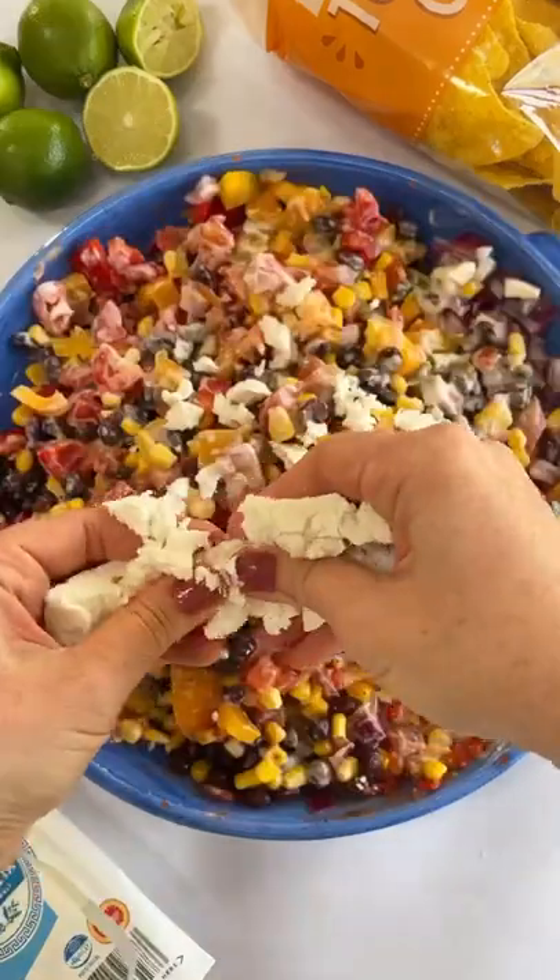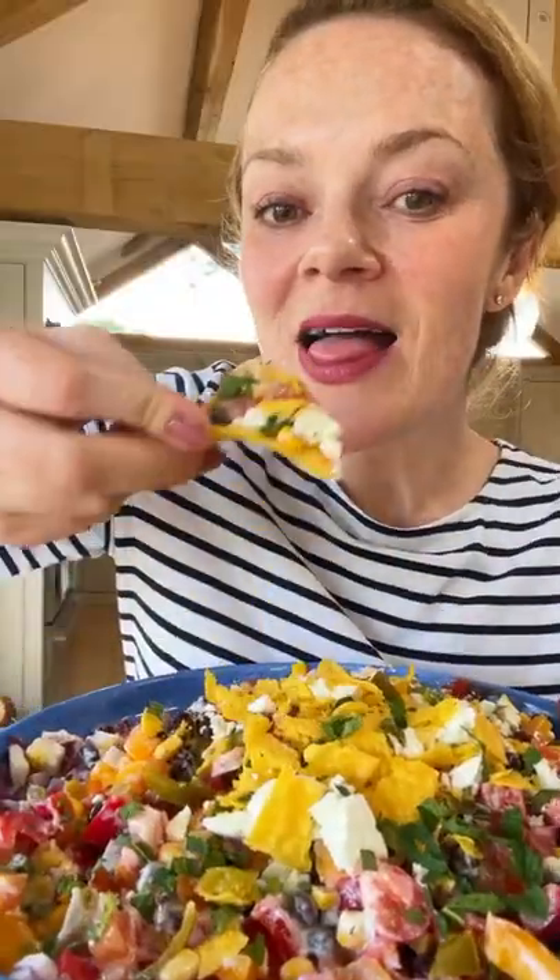This one is a Mexican salad. It's one of our favourite dishes because, you know, crisps on top of a salad — why wouldn't you? It's really good.